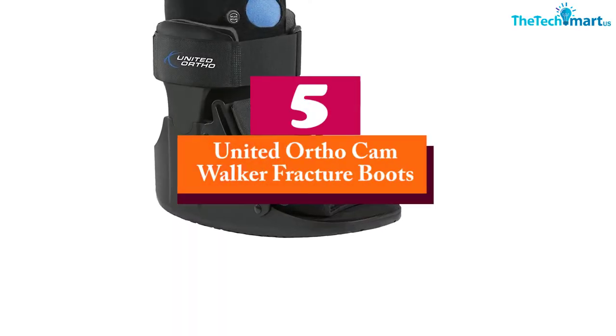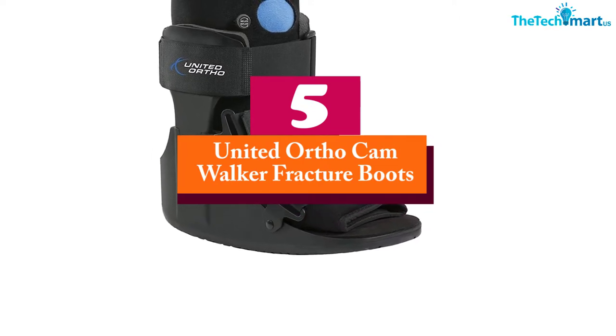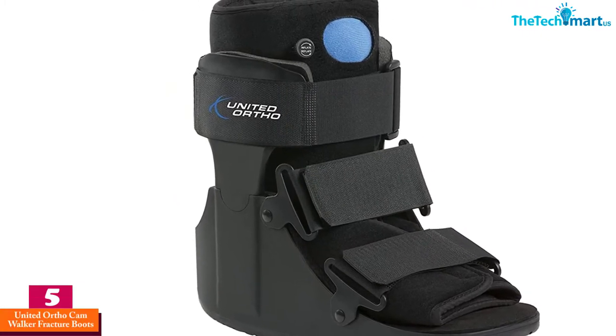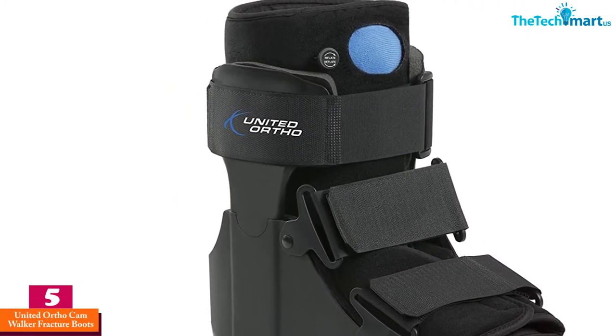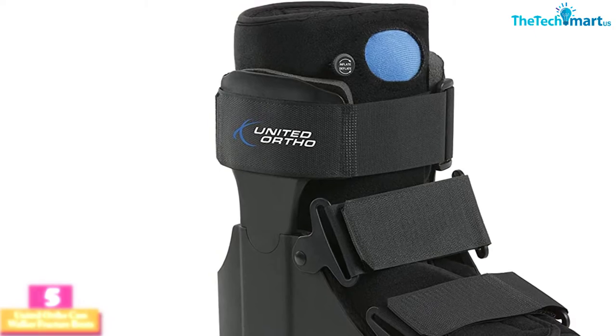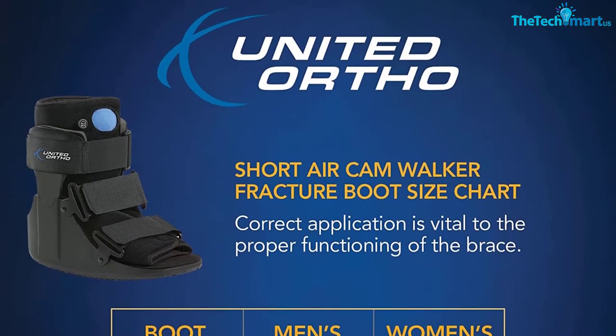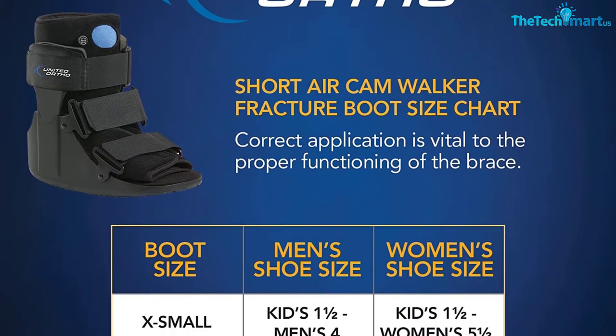Starting at number 5, we have the United Ortho Cam Walker Fracture Boots. The cam walker boot comes with a shock-absorbing insole to provide reduced impact while stepping. This leg brace also has a rocker sole to offer a natural gait, so you can walk continuously without stressing your injured leg.